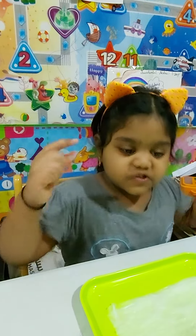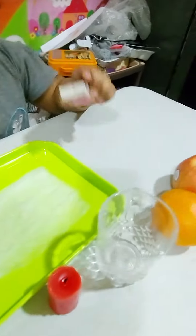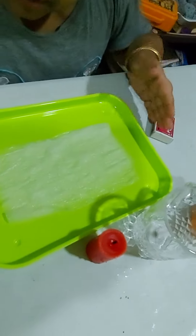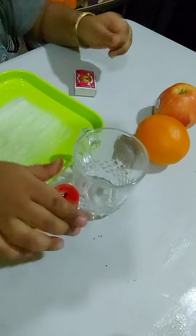Hi friends and girls, today I'm gonna do a little experiment. First I have a map stick, a wet tissue paper, a tray, a glass, and a candle.